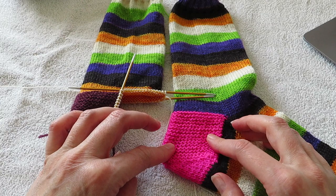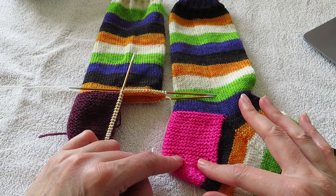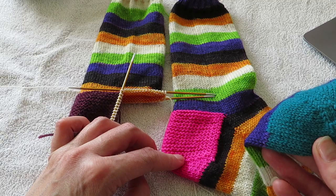And I like having a bit of a different texture in my socks — I think it's fun. If you're using self-striping yarn and you don't want to interrupt the striping sequence, you can just throw in contrasting heels and toes.